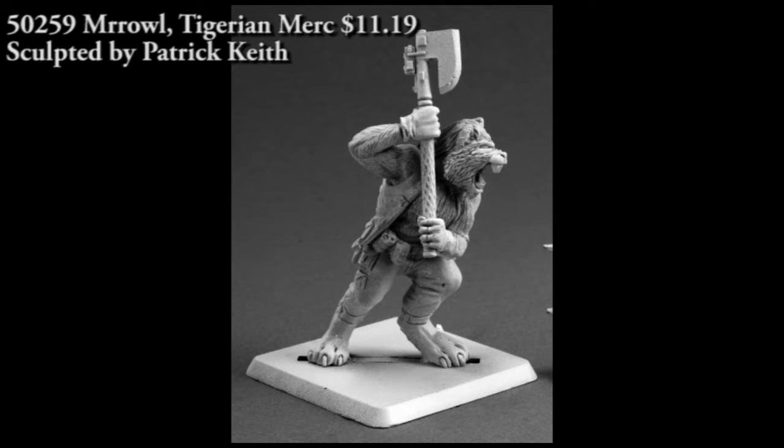Next up we have a figure from the Chronoscope line — this is Mrowl, a Tygerian mercenary. It's pretty obviously a sci-fi figure. He's carrying a power axe, has some grenades on his belt, and a holster with a pistol on his right side. He immediately makes me think of the large feline race from Traveler — the Aslans — though that's more lion-based and this is Tiger-based.